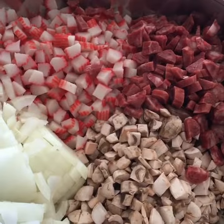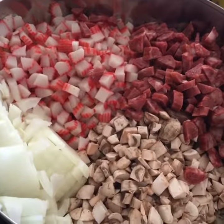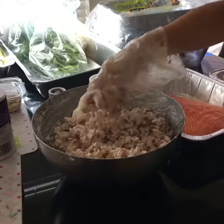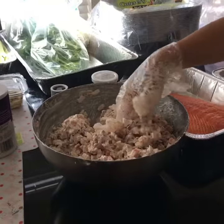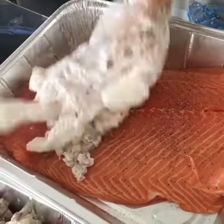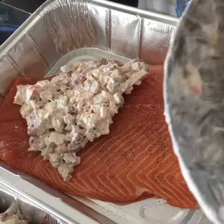So here's all the cut-up pieces, my toppings on my salmon. Mix everything together — mayo, black pepper, salt. Just place it on top of the salmon just like that.